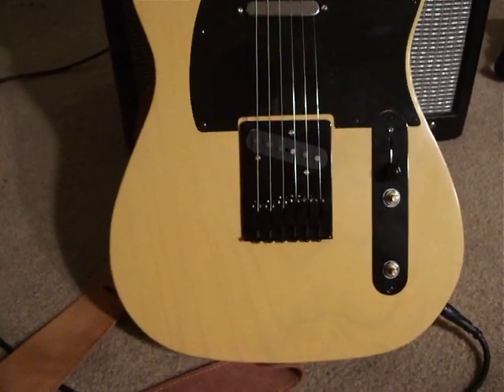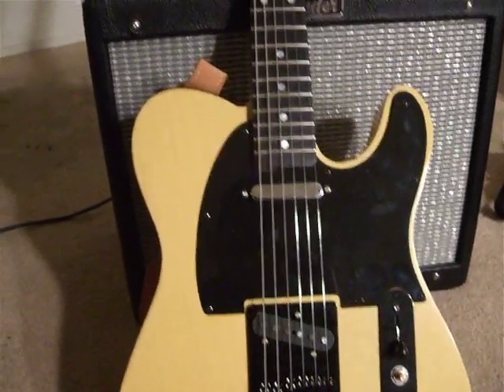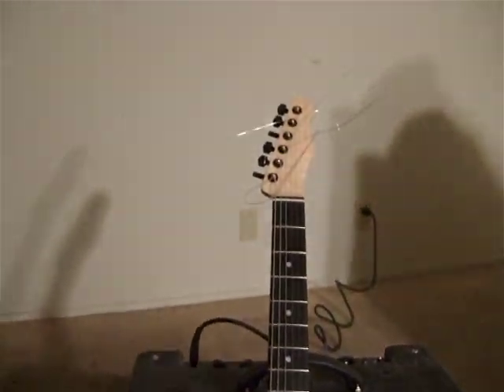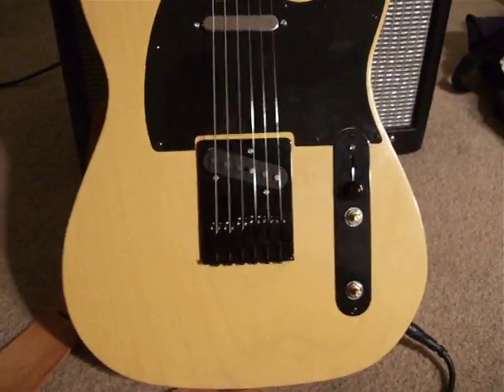So this is a Telecaster that I just finished building. I haven't set it up yet, but I just wanted to give people who have been following the build a quick sound clip.